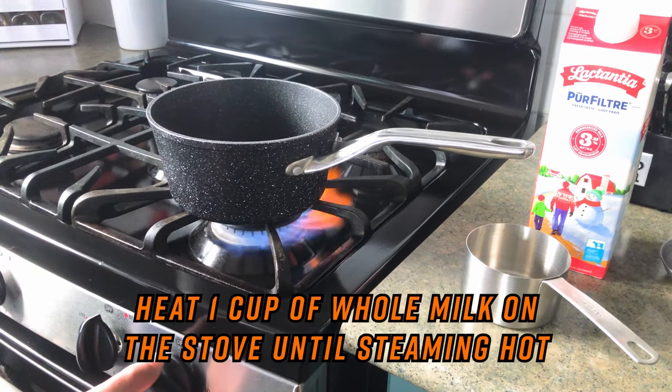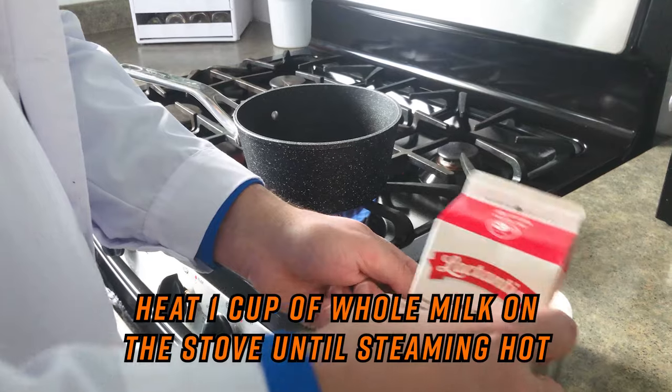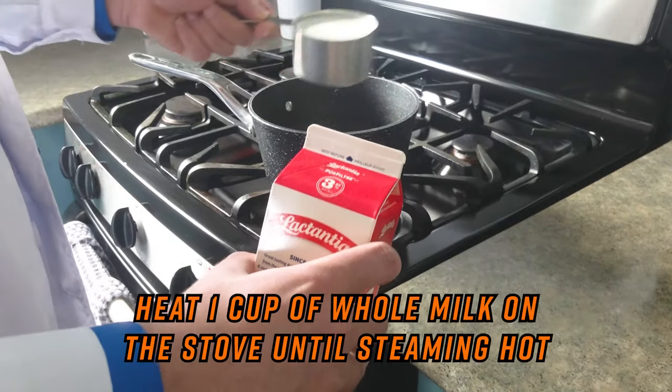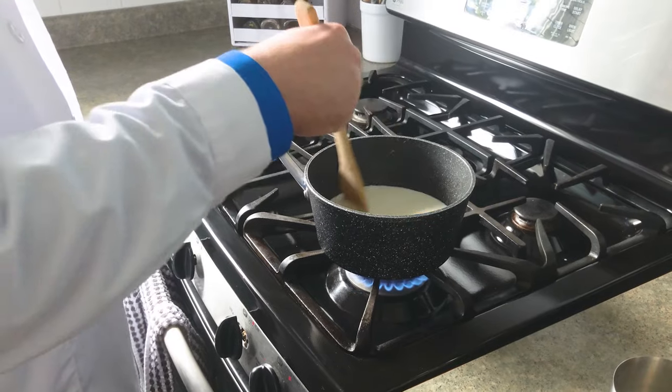Heat one cup of milk on the stove until steaming hot — about 190 degrees Celsius, the same temperature you'd want for hot cocoa. Alternatively, you can microwave your milk for three minutes at half power. We're doubling our recipe, so we're going to do two cups of milk.